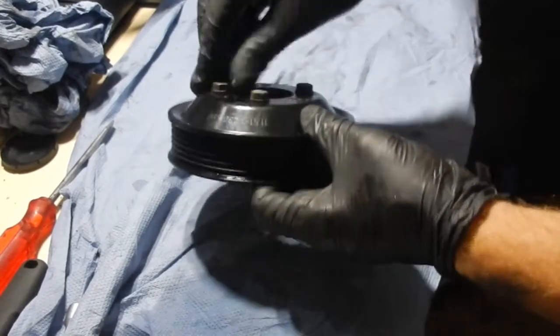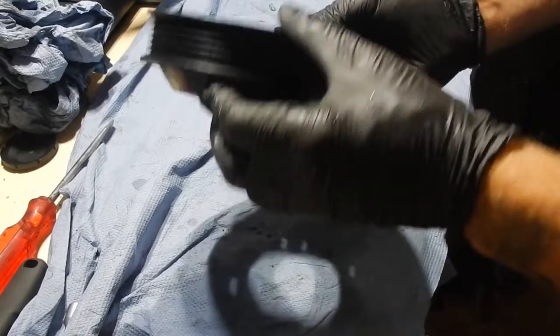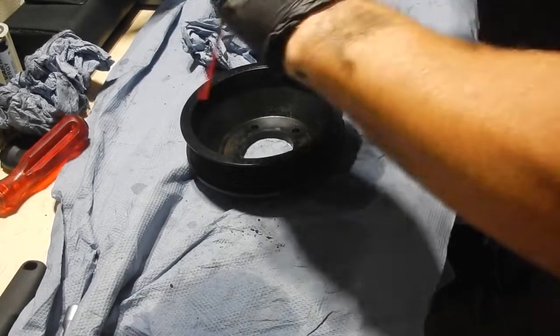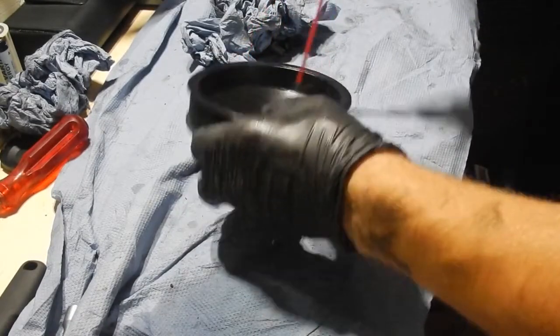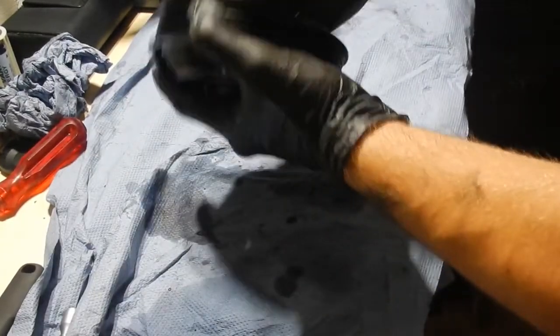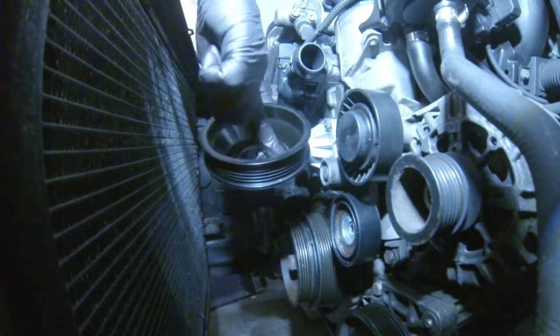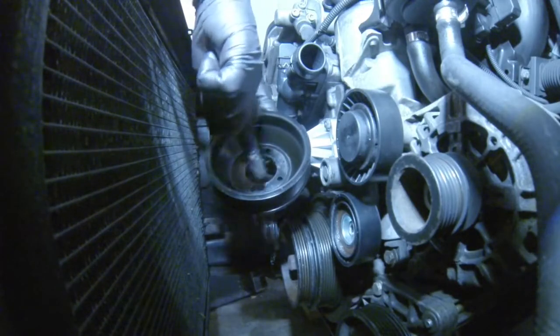Now cleaning up the water pump pulley a little bit using WD-40. Pay attention to the rectangular shape of the hose holes — they are not equidistant.